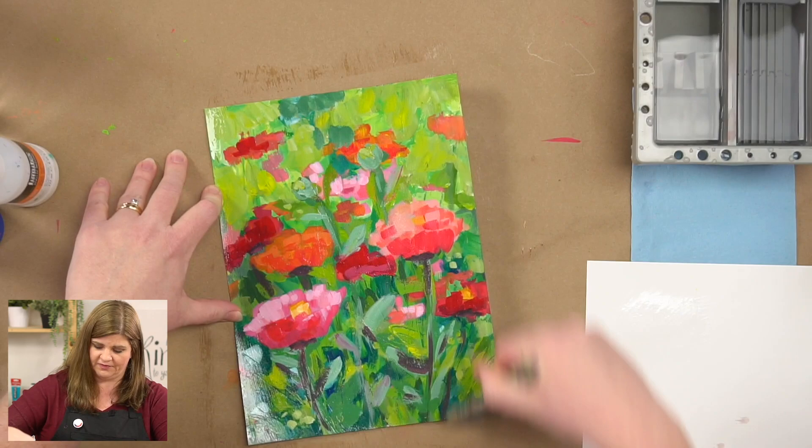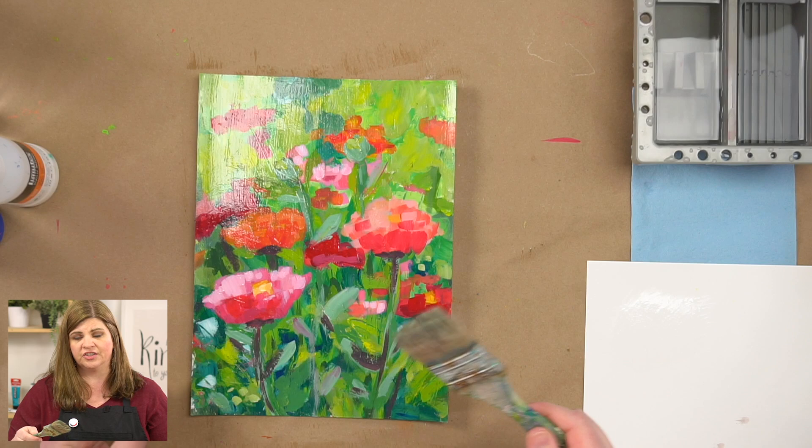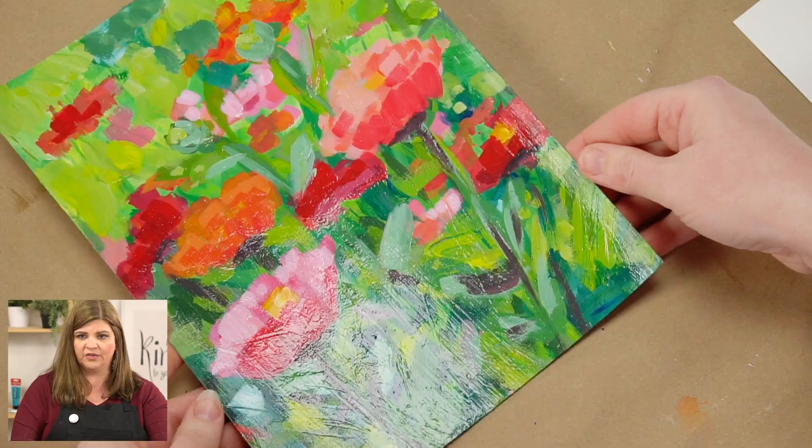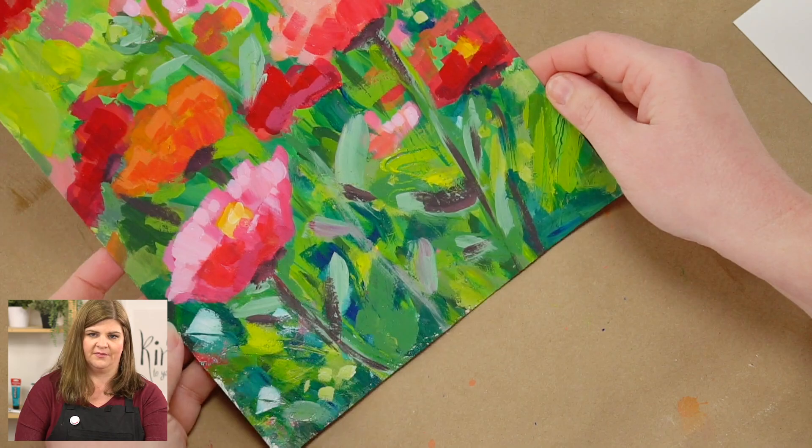Does it matter what kind of brush you use? I don't think it really matters. I would just say don't use your best brush because it'll be a little harder on your brush than acrylic would be. Once it dries, it's going to retain that vibrancy and depth. So that's what varnishing can do.